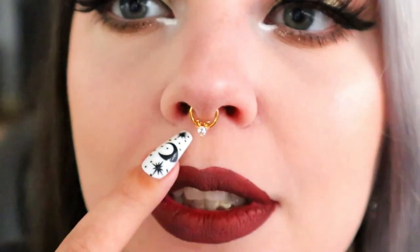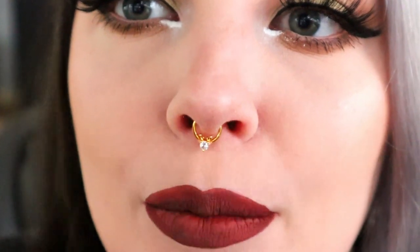First up we have the reindeer. I'm going to zoom you in. At first glance you're not going to notice this reindeer unless someone's really close, but it's really cute. I like that it's subtle because I don't want that many people close to my face to really notice, but it's just a little nod to the holiday season.